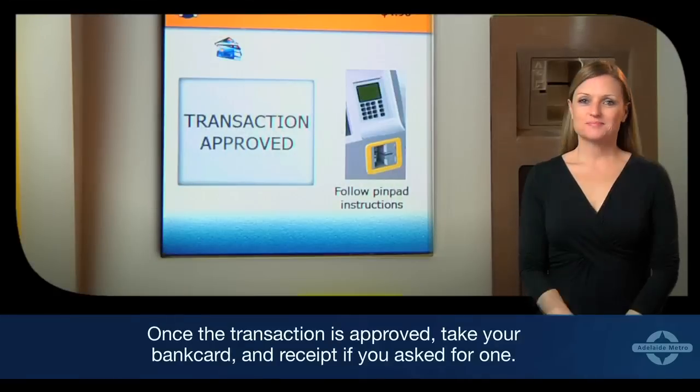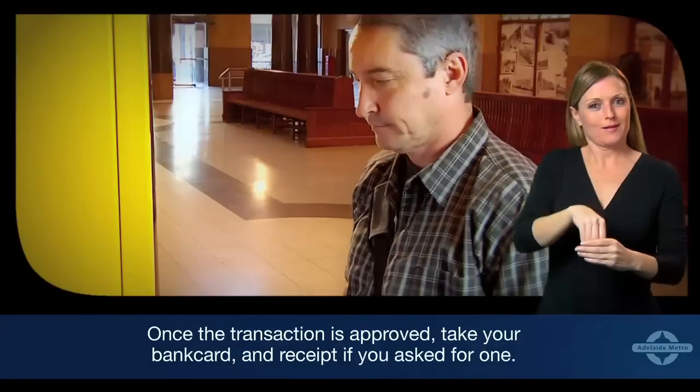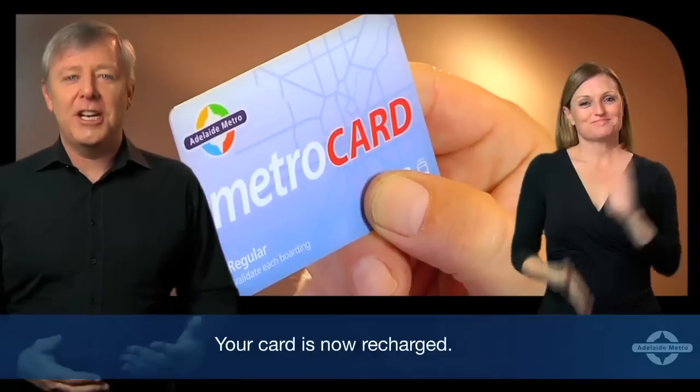Once the transaction is approved, take your bank card and receipt if you've asked for one. Your card is now recharged.